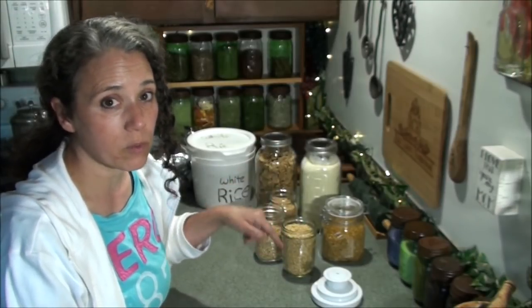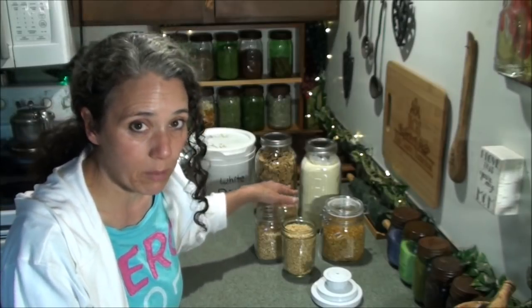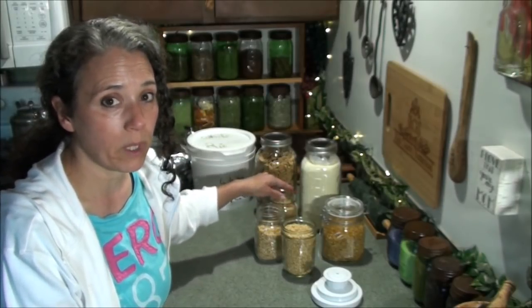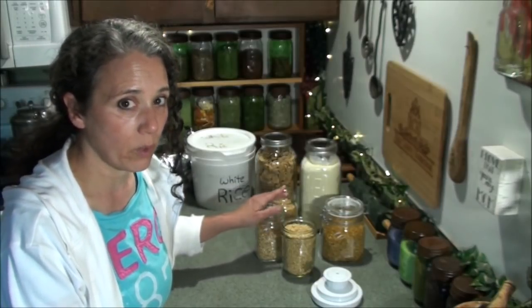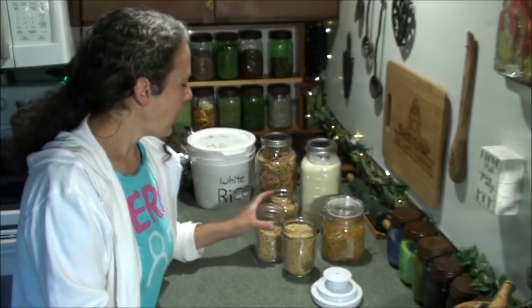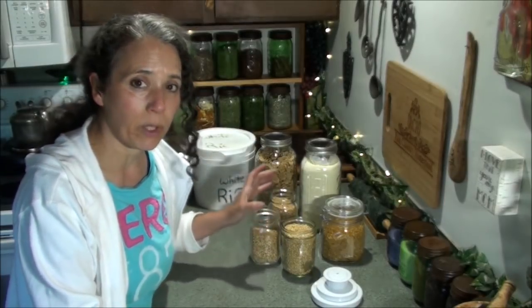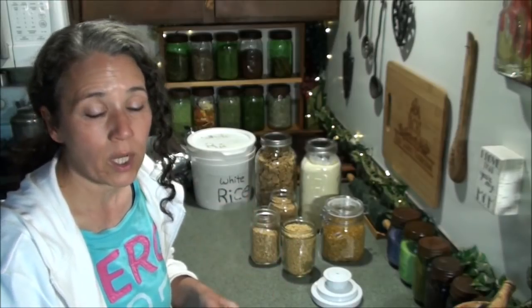That's how I get some of my things — through Costco. My hard white wheat berries I get through Honeyville — I'll try to put a link to those below; they are organic. The soft white wheat berries I get from Amazon — they're Great River Milling, organic. The spelt berries are also Great River Milling.